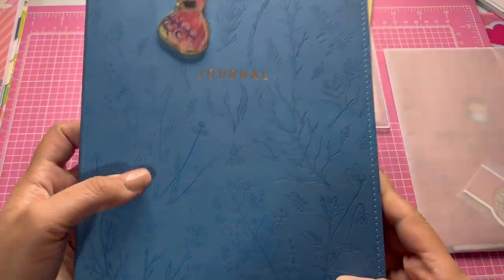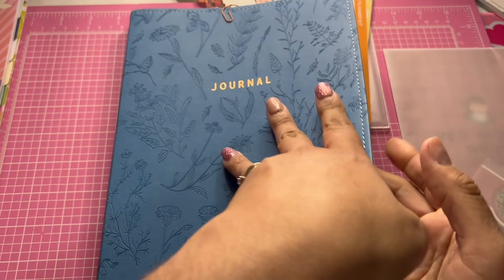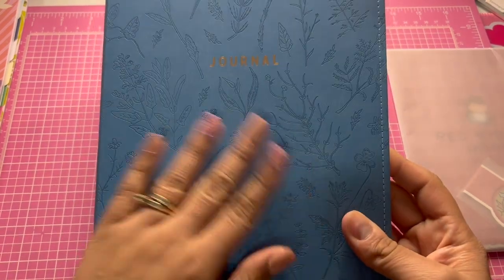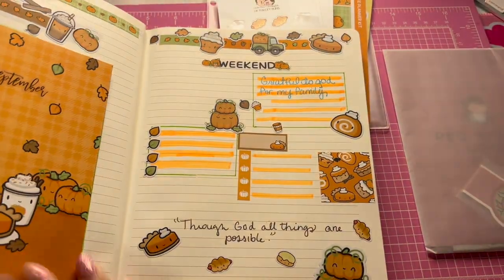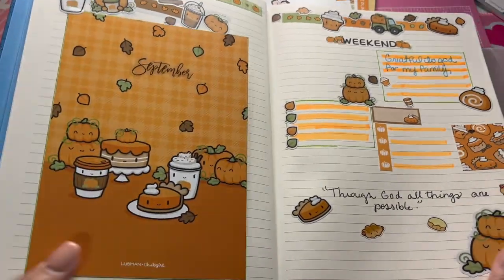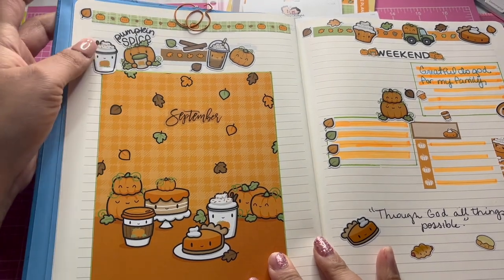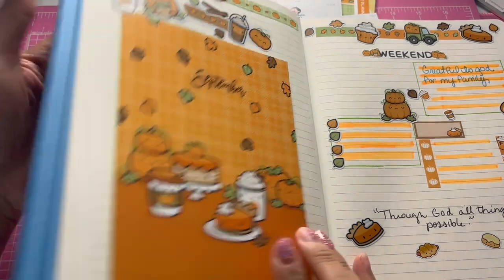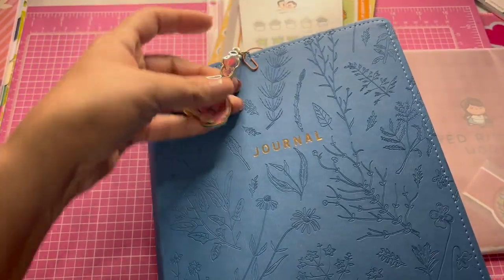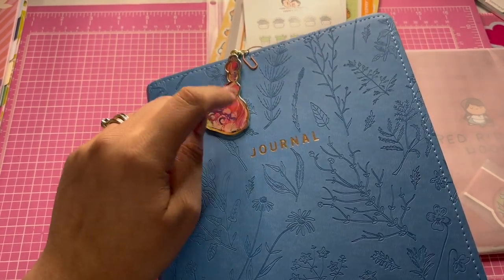This is what I used: I got this at Walmart — it's a Pen+Gear journal. It's really nice, really soft material. This is the spread that I did with this kit. There's a little pumpkin which I'm using for my little charm — it's a super cute little Jane Davenport charm.